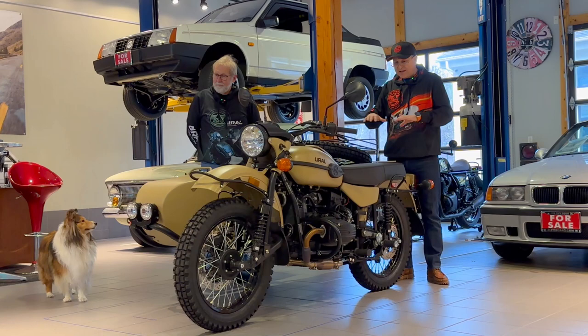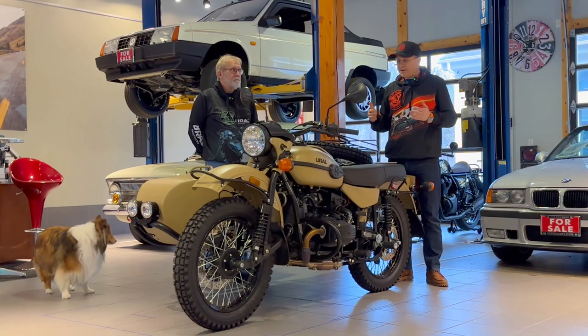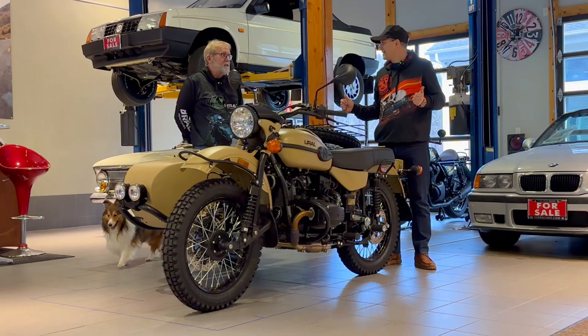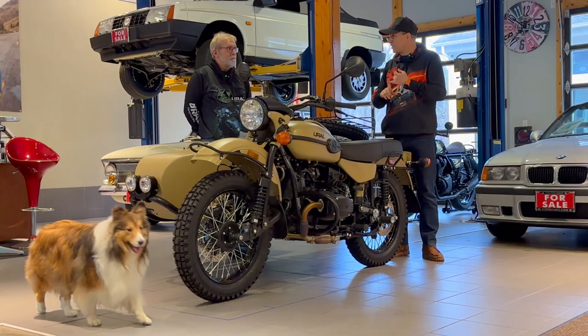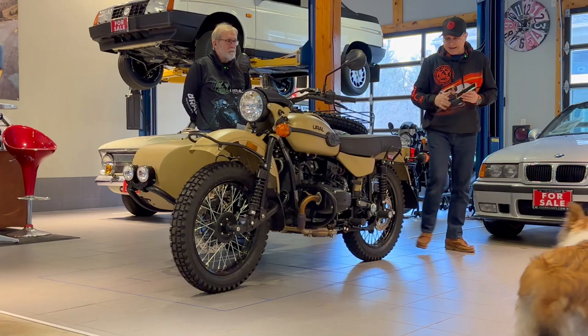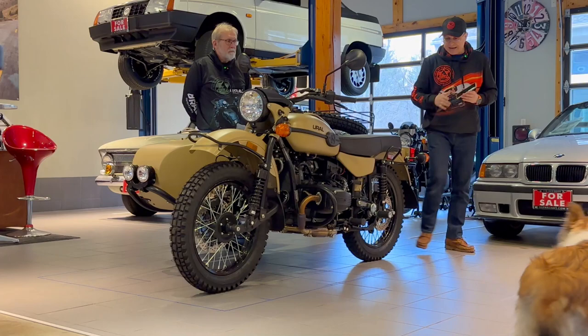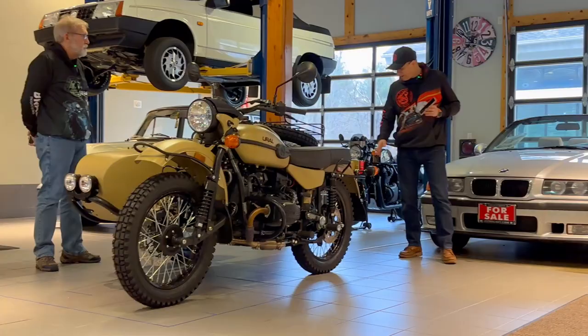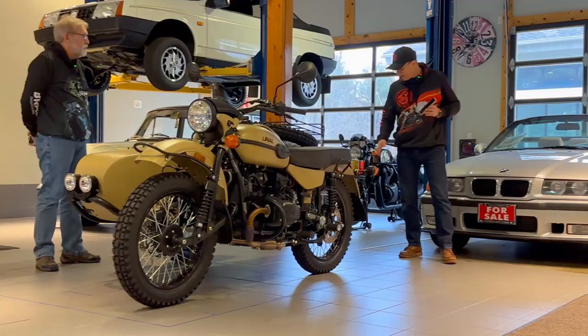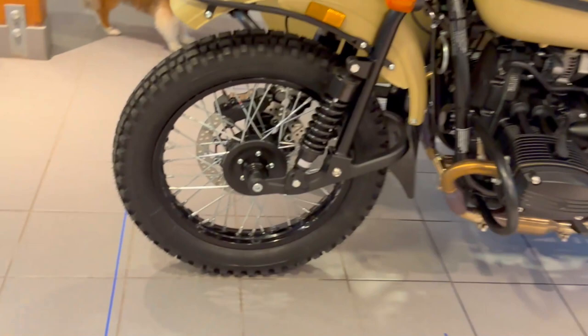My name is Dimitri. I'm here with Daryl and Wiley. We have a 2022 motorcycle with the sidecar. Dimensionally, they're all about the same — you can go back to even the 80s. All the Gear-Ups and Patrols are the same dimensions. The Retro is a little different, and this would probably also work on the single-wheel drive CT somewhat. We're going to use the tape, which has both inches and metric, and measure it.